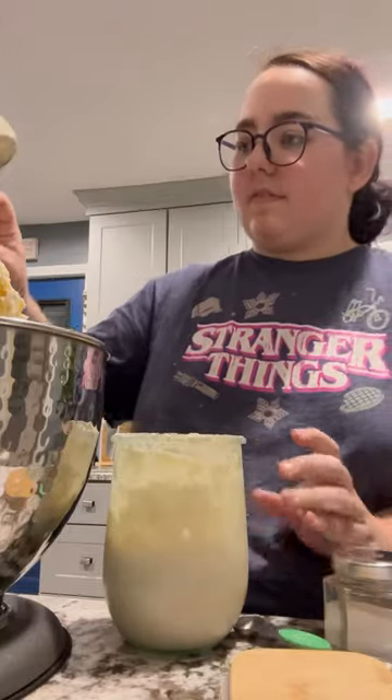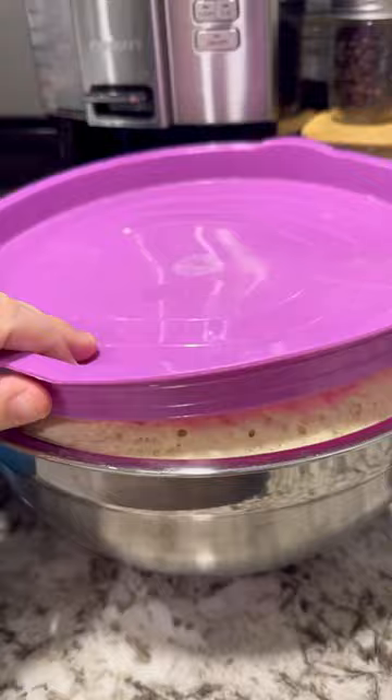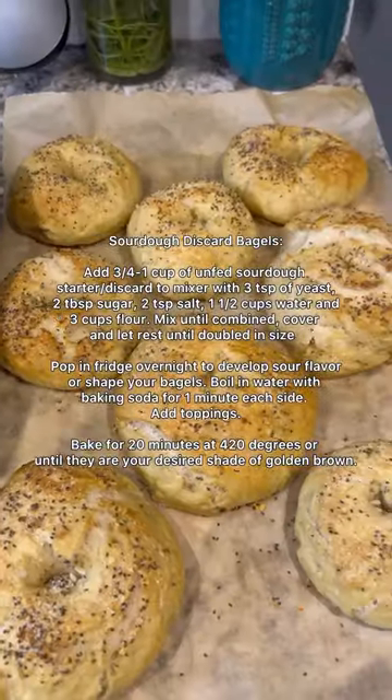I had a ton of sourdough discard to use up this week, so on Saturday night I made some pound cake. I also made two batches of sourdough discard bagel dough. It fermented in the fridge overnight, and then on Sunday I turned half of it into everything bagels for us to eat during the week.